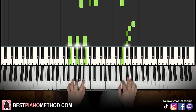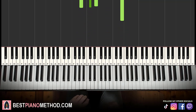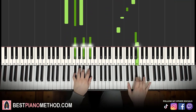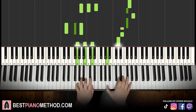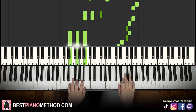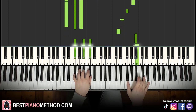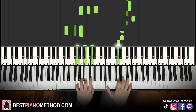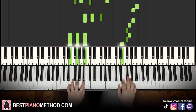One more time. Back to back, all four parts of this lesson will be played like this. And you repeat it.